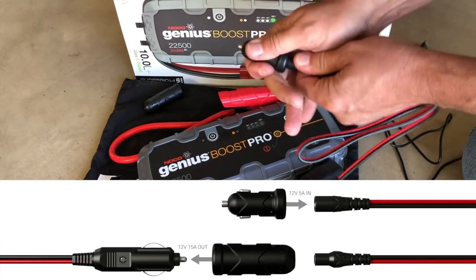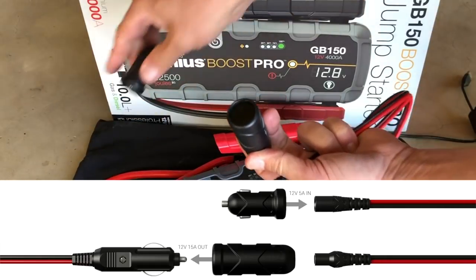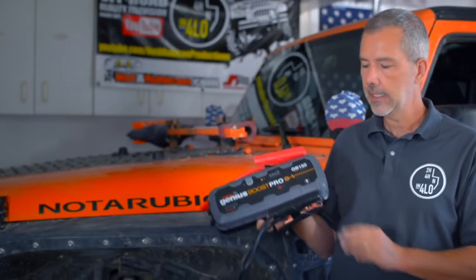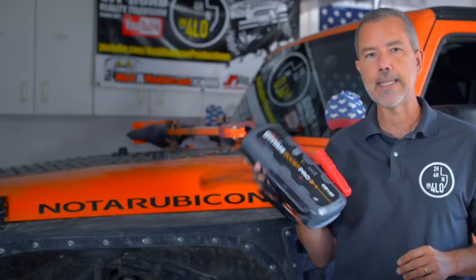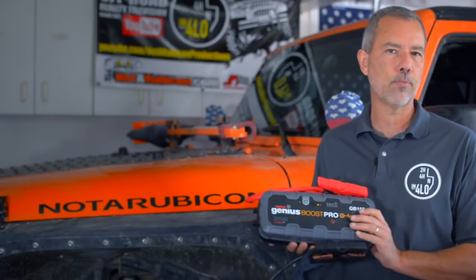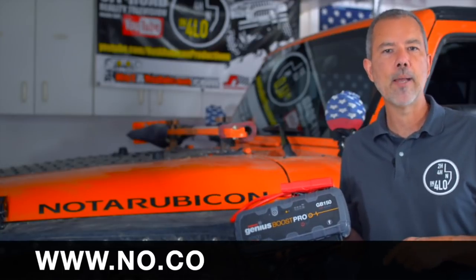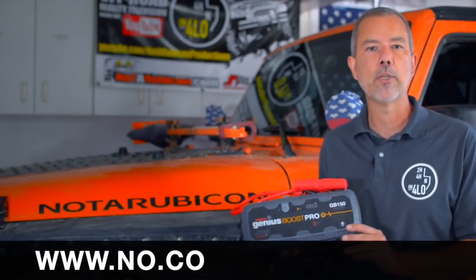You can also reverse that adapter — things you would normally plug into your cigarette lighter to charge, you can plug into your Genius Boost and charge them that way too. So there you have it, the Genius Boost GB150. It's a great battery jumper and charger to carry around with you. It's lightweight, easy to use, and pretty much idiot-proof. You can get it directly from their website, which is NO.CO — there's a link down below. If you have any questions or if you've used the Genius Boost, leave a comment below and let me know what you think.